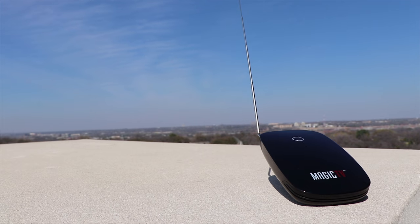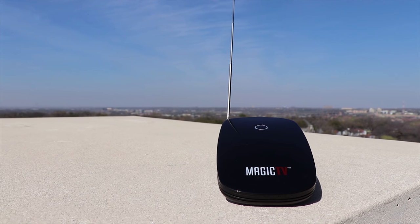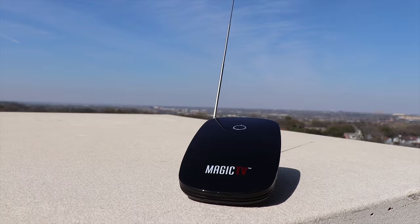The Magic TV uses 2.4 GHz WiFi to connect back to your phone. It's recommended to leave it near a window if you're using it indoors. And if you move the Magic TV far from where it originally was, it's recommended to rescan the channels after you move.